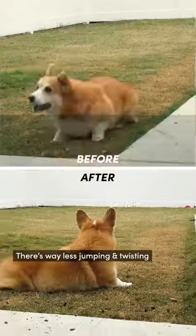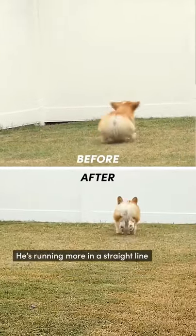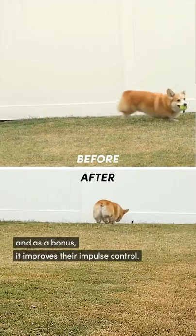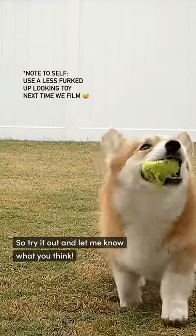See the difference? There's way less jumping and twisting, he's running more in a straight line, and as a bonus, it improves their impulse control. And they're still having fun, so try it out and let me know what you think.